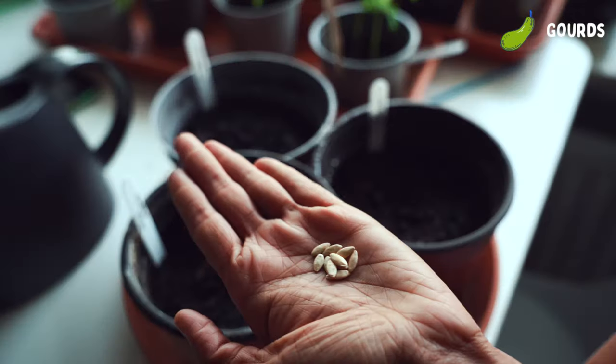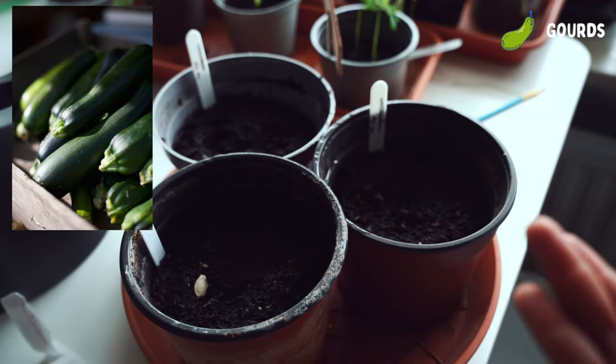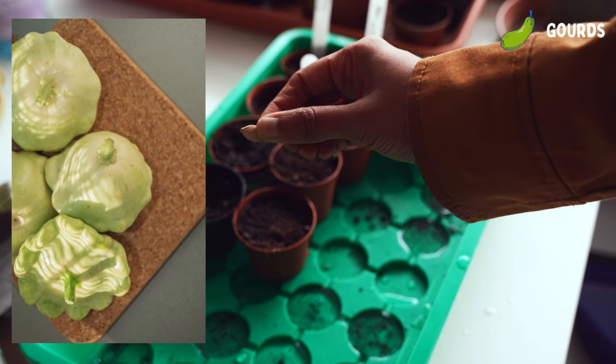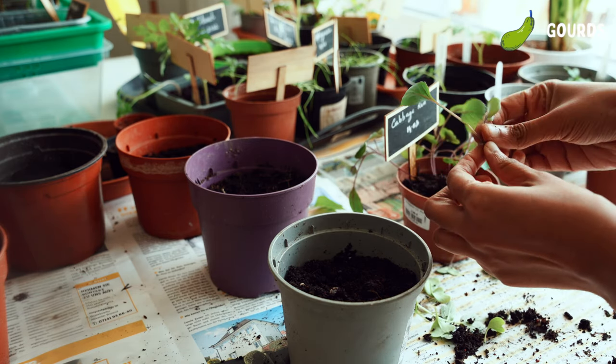It is time to sow the members of the gourd family. Here I'm sowing a few cucumbers and zucchinis — I actually have two varieties of zucchinis: the normal green one and the pattison zucchini, which has an interesting shape. Generally, members of the gourd and bean family do not like their roots to be disturbed. For most other veggies, we sow many seeds in a single pot, discard the weaker ones by pulling them off, but pulling can disturb the roots of the healthy one.